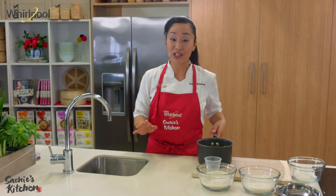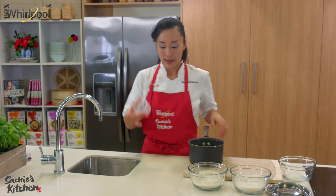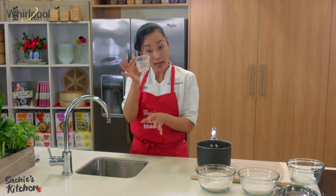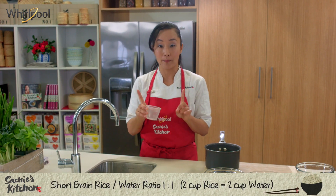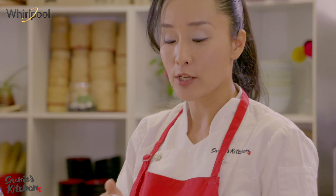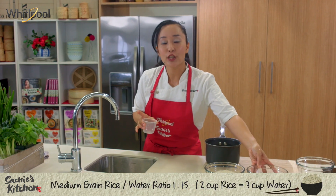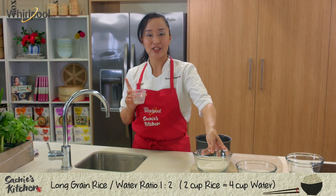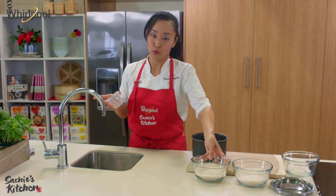When you cook rice, you just need water and the rice — nothing else. I used this cup to measure the rice, so I need to use the same cup to measure the water. For short and medium grain rice, keep the ratio as one to one. So two cups of rice means two cups of water. As the grain gets longer, the water ratio increases. For jasmine, you can go one to one-and-a-half. For basmati, you can go one to two.